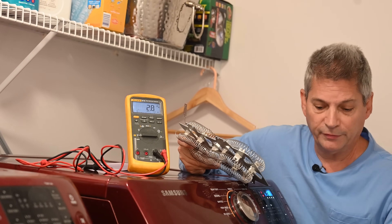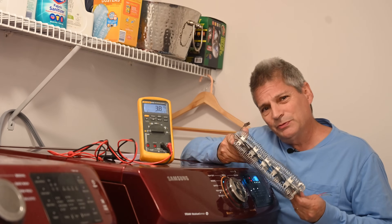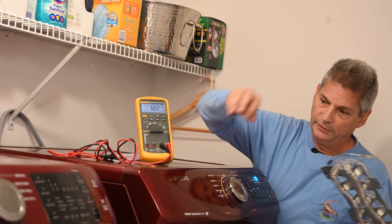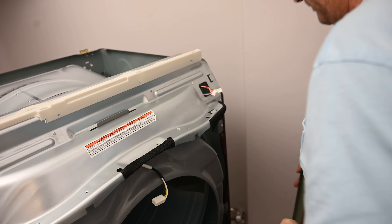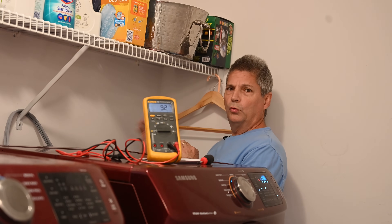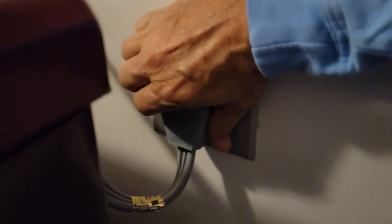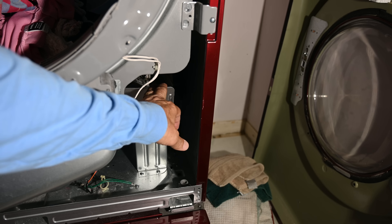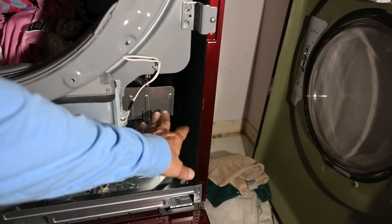With Samsung and some other models it's a little more complex — you have to remove the top panel and the whole front panel, but it's a five-minute job if you know what you're doing. The only tool needed is a small stubby Phillips head screwdriver. One thing you must always do before working on your dryer: unplug it. You're talking 240 volts — this is no messing around. You might survive a 120-volt shock, but you most likely won't survive 240.